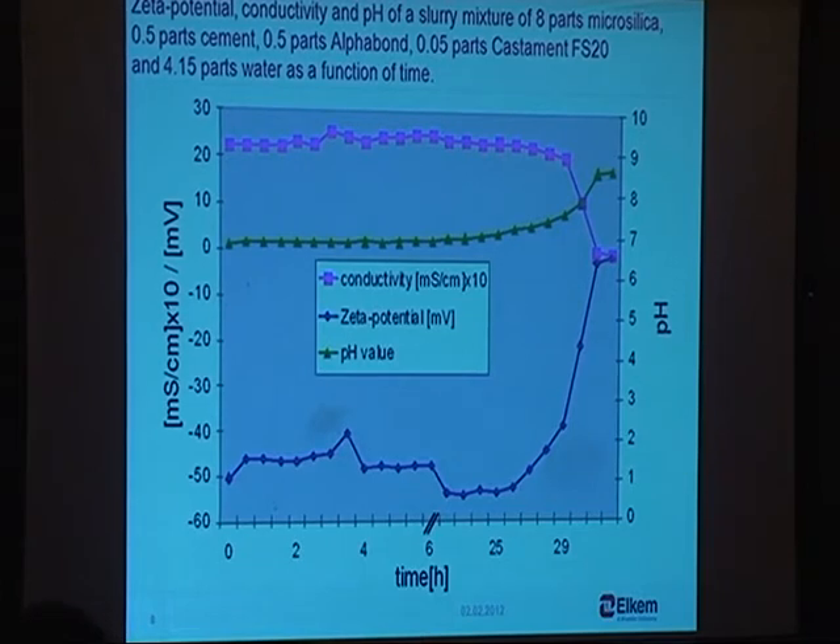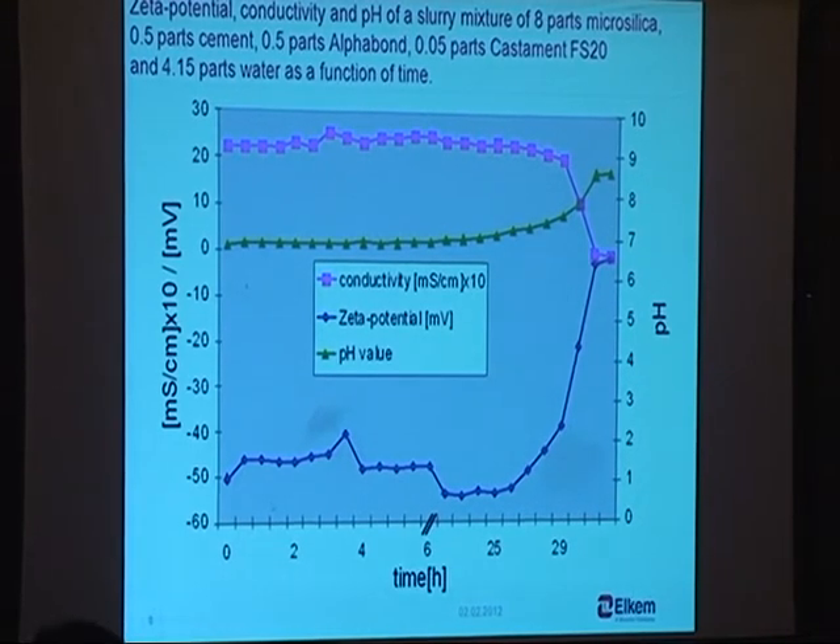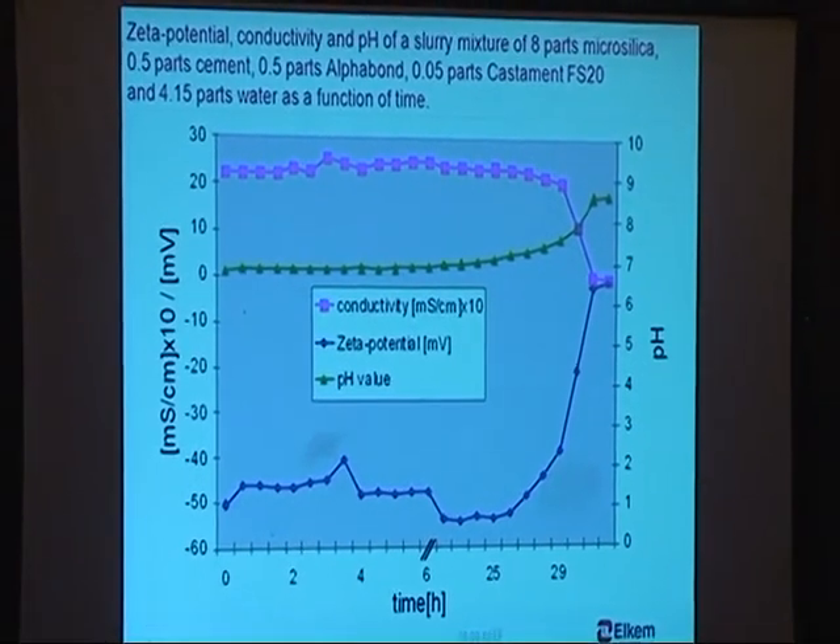If you mix the fine parts to make a slurry — 8 parts micro silica, half a percent cement, half a part alpha bond, and 4.15 parts water — and put that into a machine that measures zeta potential, conductivity, and pH simultaneously, you get pictures like this: after some time, in this case 25 hours, the zeta potential starts increasing, the conductivity drops, and the pH value increases. This is common for most of our different combinations of alpha bond and cement that have been through that testing.